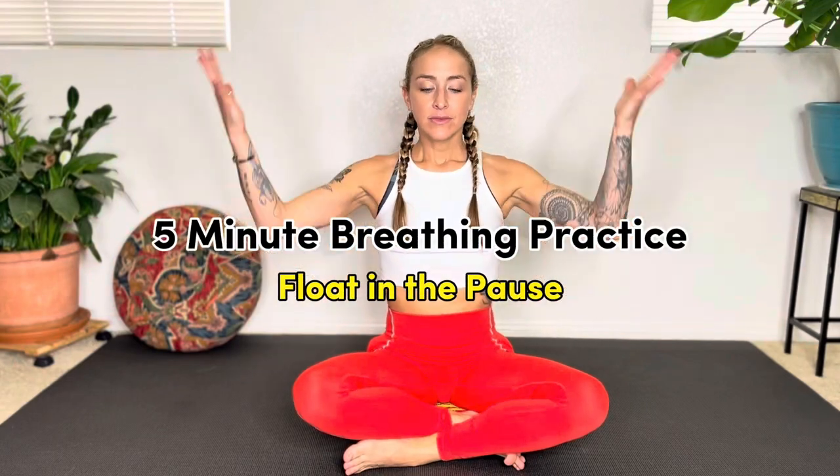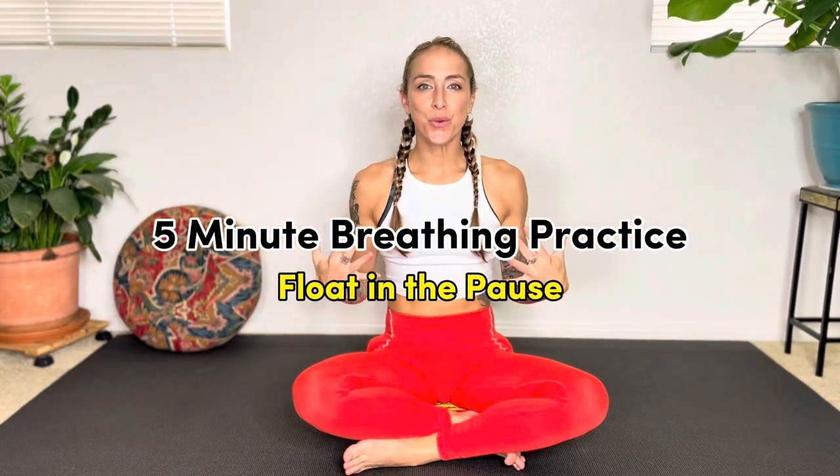Welcome to this five-minute breathing practice to float in the pause. My name is Jessie, holistic fitness coach and yoga teacher, here to share the extraordinary health benefits of a daily breathwork practice.